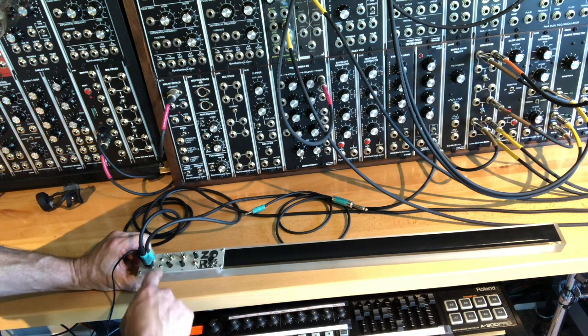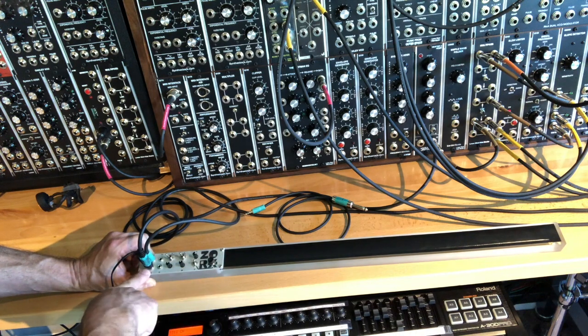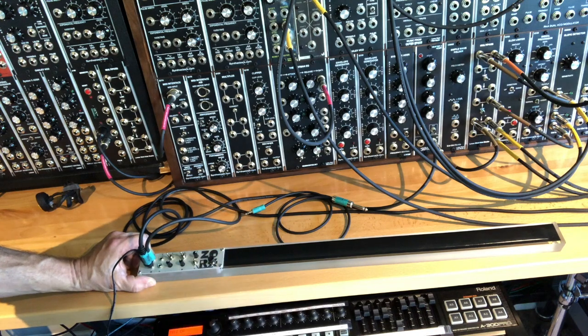Then there's a gate pitch output — here's the output for the momentary gate. And this is kind of cool: there's an output with a potentiometer that you can basically patch into anything and use to manipulate its control voltage from the Zorks itself.